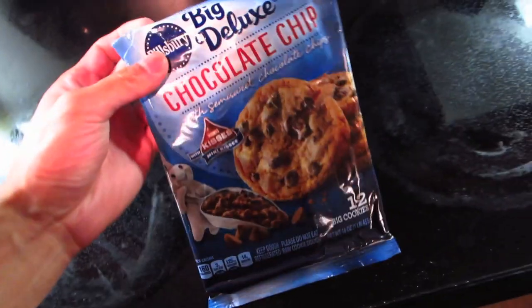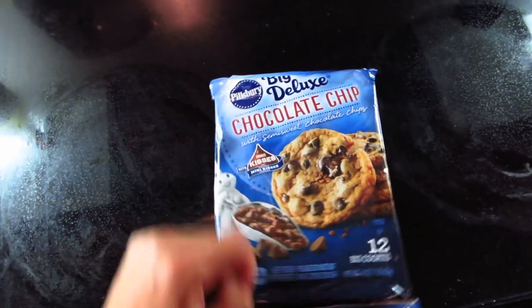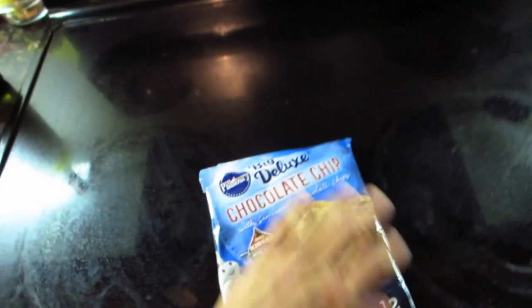I'm craving some cookies. Let's have some. I haven't had this one before — the Pillsbury one. I usually go with the Nestle Toll House ones. If you didn't watch Friends... let's try this.